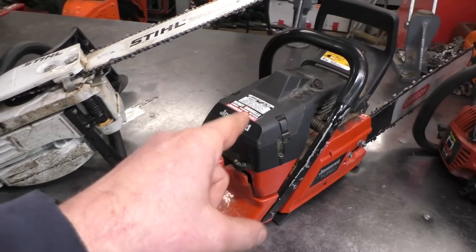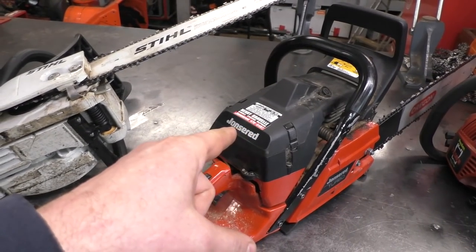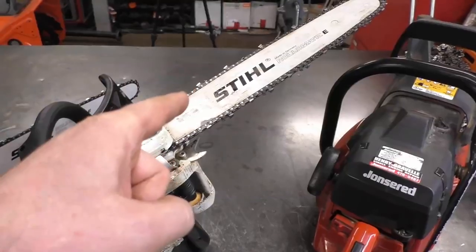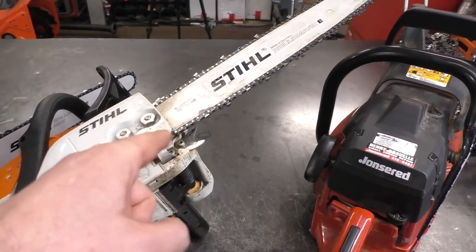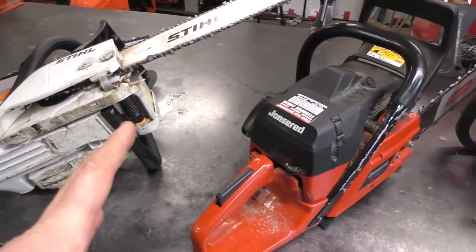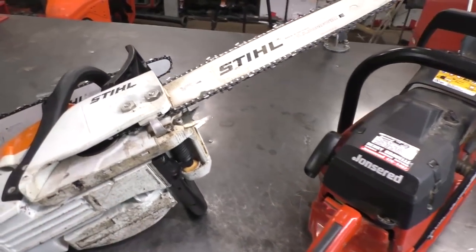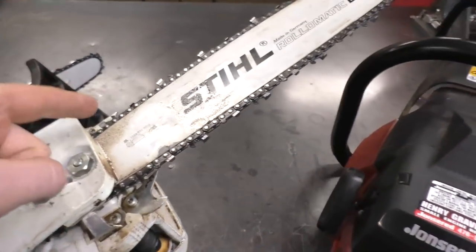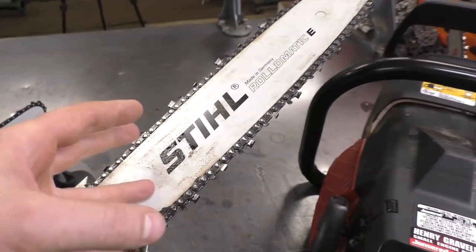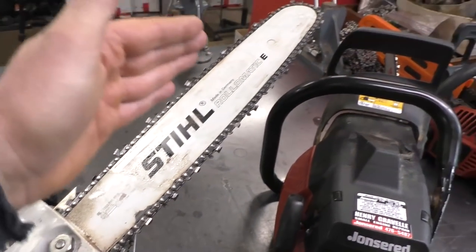When you think about it, if you look at a bigger saw like this, some of these bigger pro saws can run up to 14,000 RPM, which is super fast. On some saws the chain might be spinning around the bar at about 100 miles an hour. So when you think about it, it's a lot of velocity, a lot of speed, and when the chain is spinning around the bar, naturally that chain will have a tendency to want to go up in a circle.